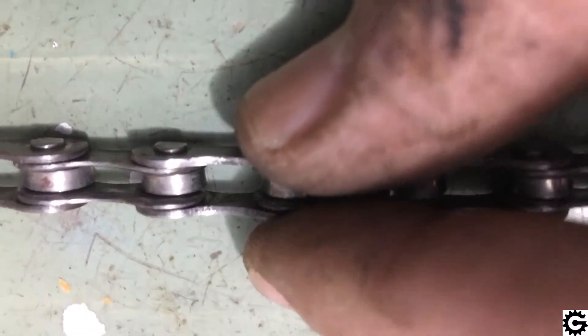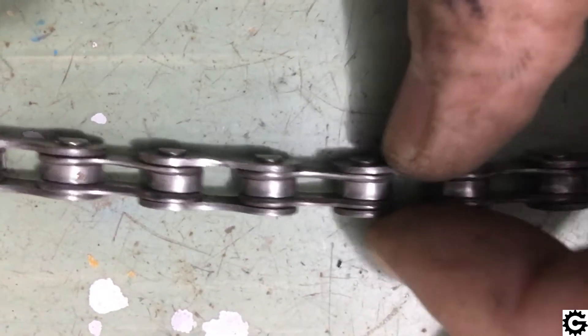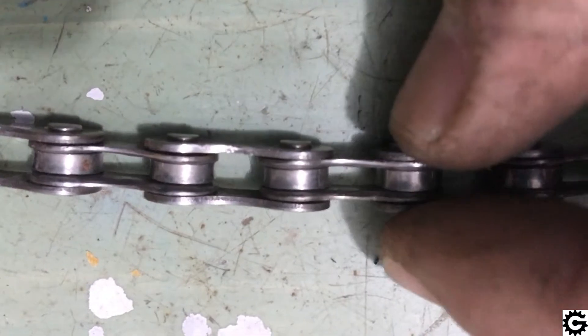As we move a worn chain back and forth, we can see that the distance between two pins on a pair of outer links doesn't change, but the distance between two pairs of outer links changes. We'll see it from another angle now — even better.